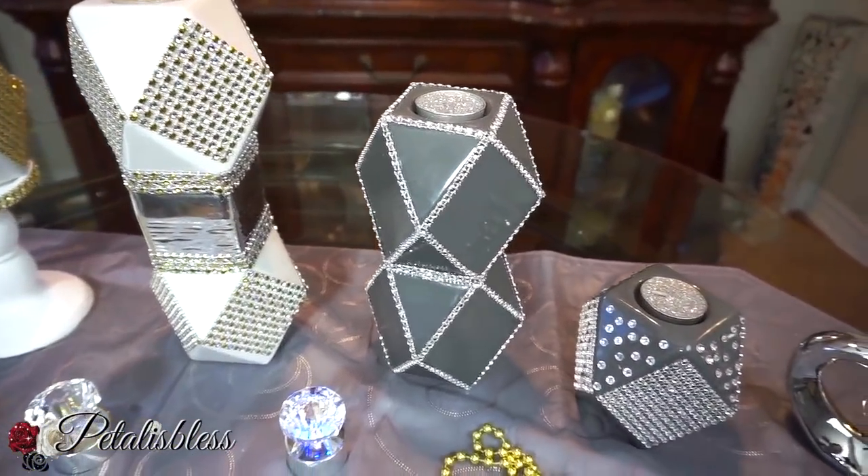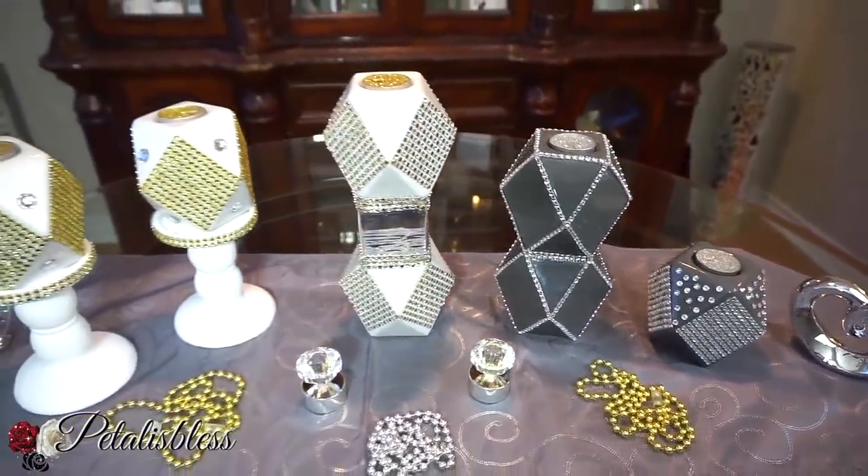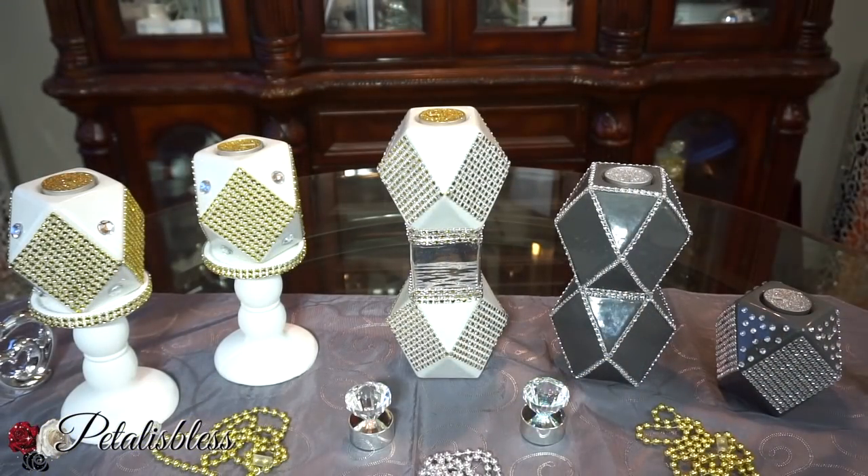I hope I've inspired you with some lovely DIYs to do with your candles. I'm taking these over to my sister's house — I'm doing a few items for her. She loves gold; she's a gold girl, I'm a silver girl, but she said she'll take some silver to make me happy. Thank you for watching, and I hope you'll like, comment, and subscribe to my channel so you can see more DIYs. As always, stay blessed from Petal is Blessed — bye bye everyone!